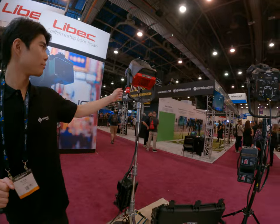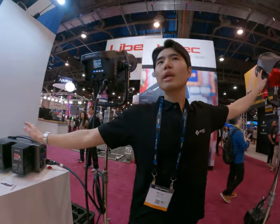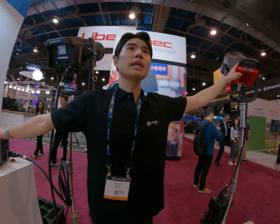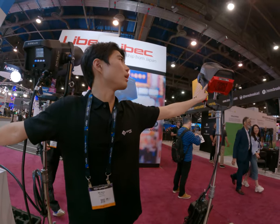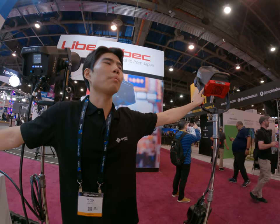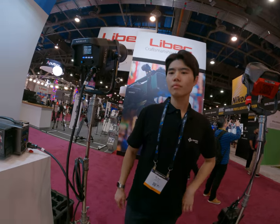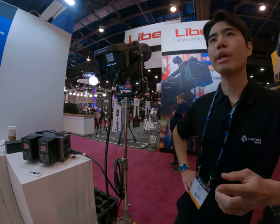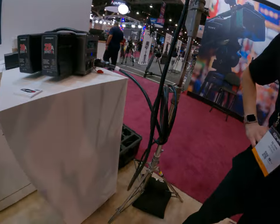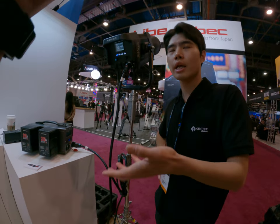Let me explain. For this one, it can only channel a single light — just one. But when it comes to the Aperture 600, you can operate two — just one device. And it will be 50 minutes. When you use it with the Aperture 600 at 100%, it will last that long.